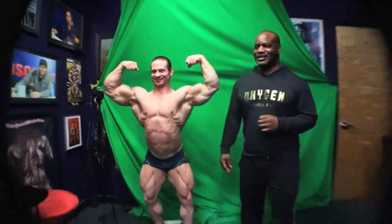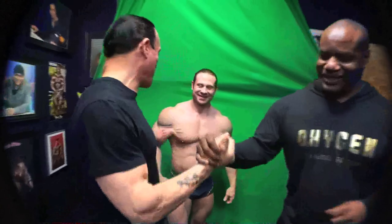Words of wisdom from the master himself, Chris Cormier. Thanks, man. You look great. Good luck on stage, man. Thank you.